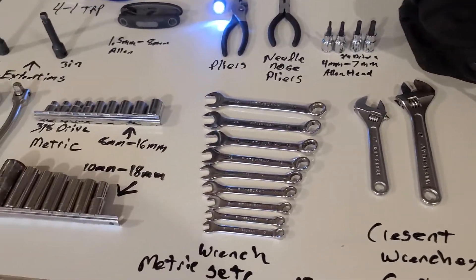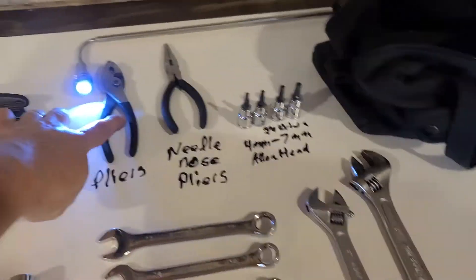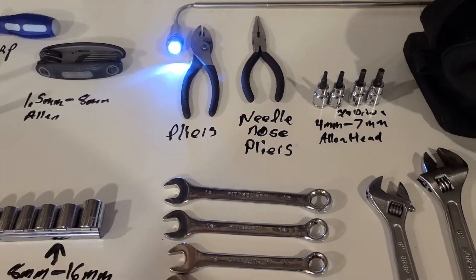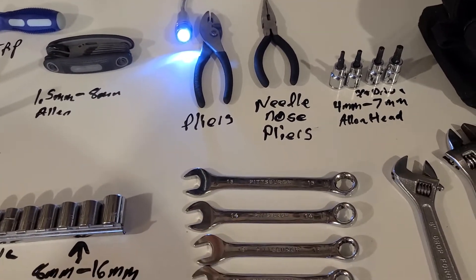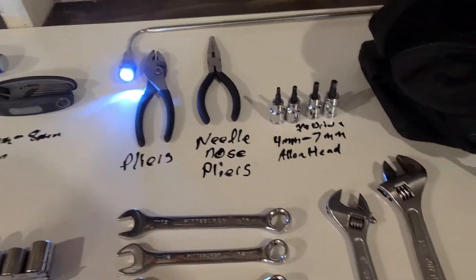I hope this helps you out. Just to make a quick point — these I did not get over at Pittsburgh or over at Harbor Freight. These are actually what I picked up over at Family Dollar. If you don't have a Family Dollar, that's fine.